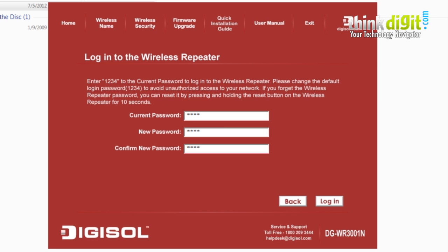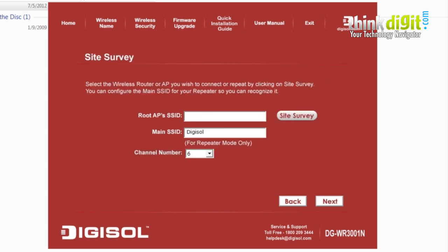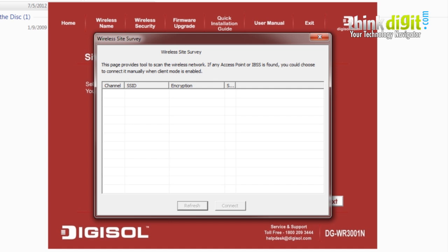Here you need to select the current WiFi network through which your repeater will operate. If you are unsure of the WiFi credentials or the SSID name, click on Site Survey. The repeater will search for available networks. Simply select your desired network and connect.